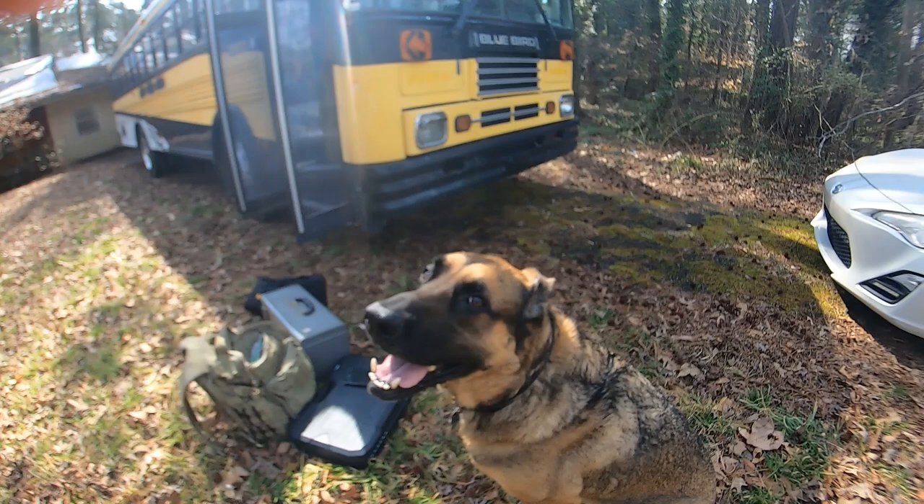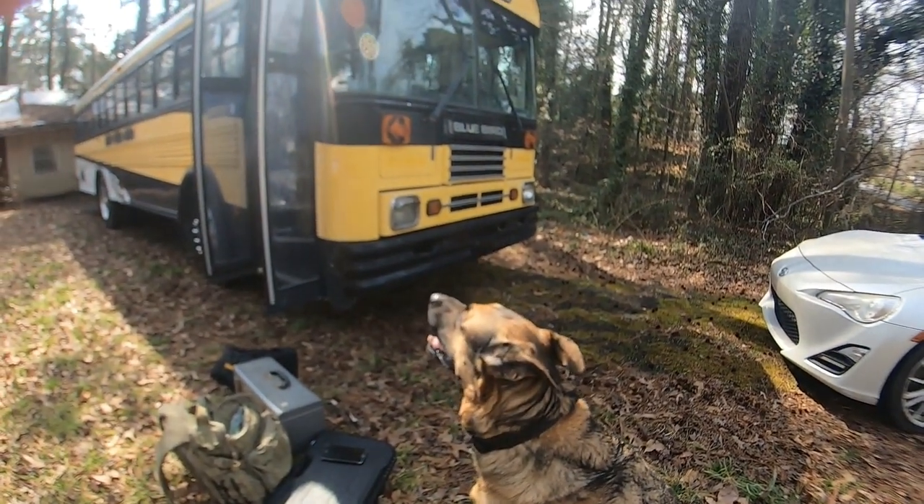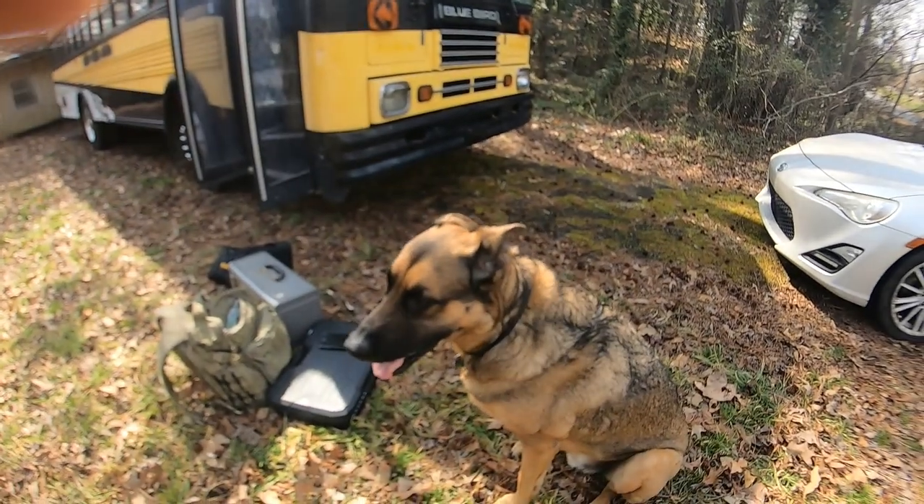My name is John Taylor Arndt and I'm going to convert this 1999 TC2000 Bluebird into my home so I can travel as much as I want. Right here is Ranger, my travel companion, and he's just inspecting the new home — the possibility.